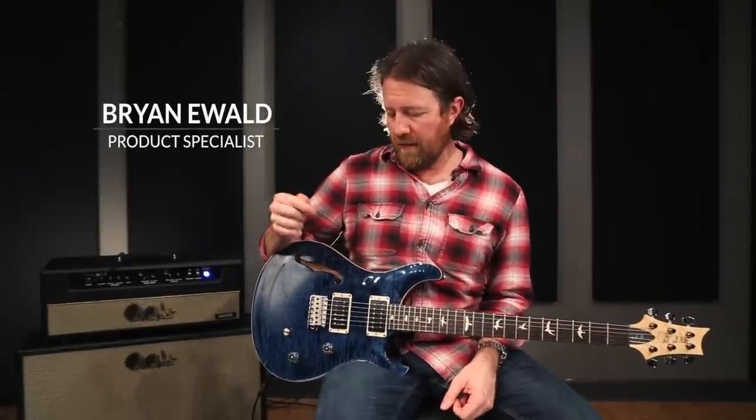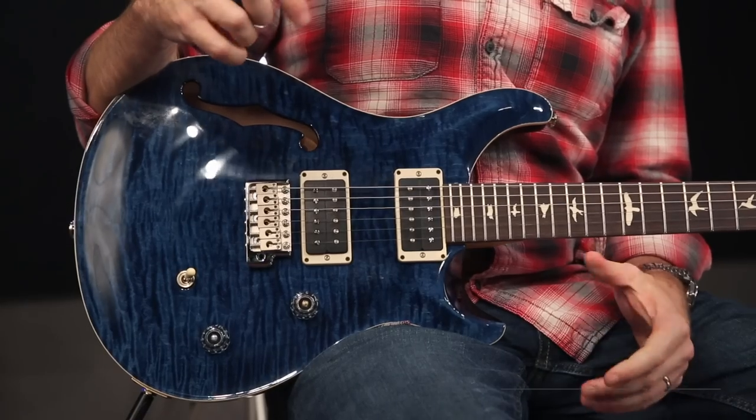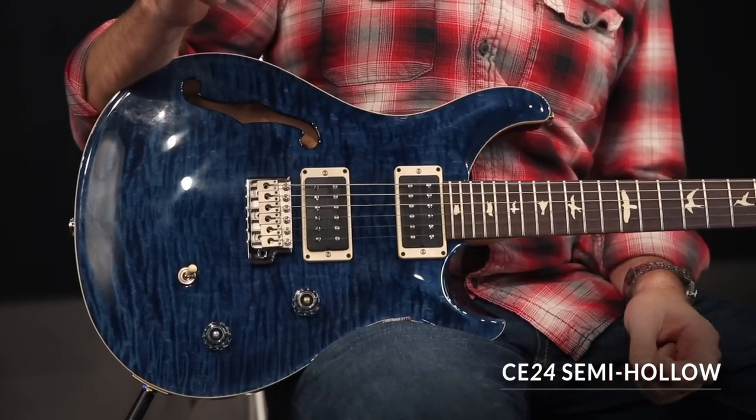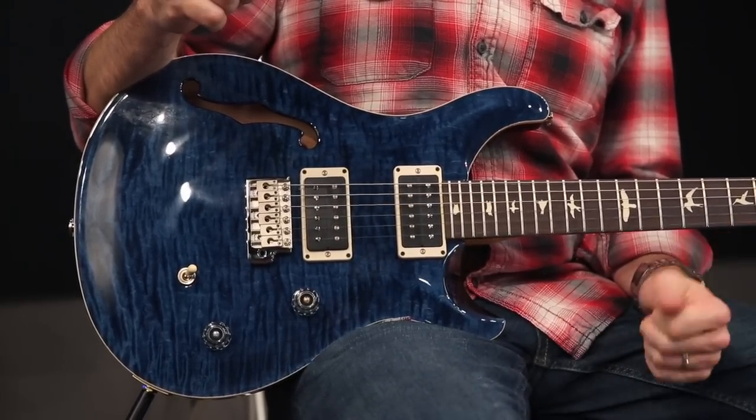Hey there everybody, this is Brian Ewald here. I'm at the PRS factory in Stevensville, Maryland having a look at the PRS CE24 semi-hollow. This is the first time the CE has been available as a semi-hollow, other than a very short limited run of the reclaimed guitars that came out last year.